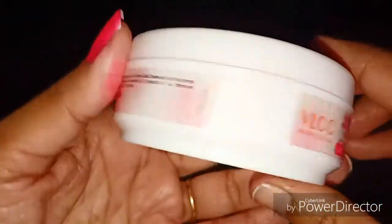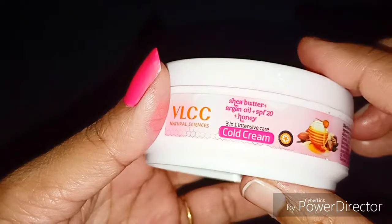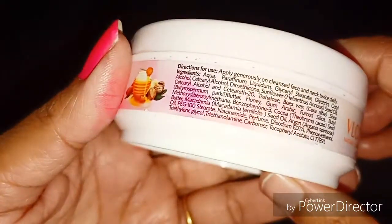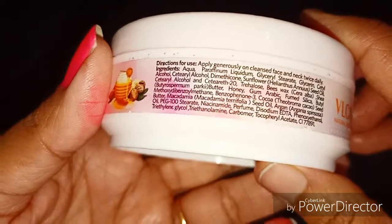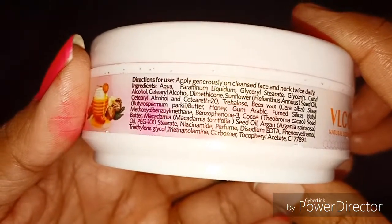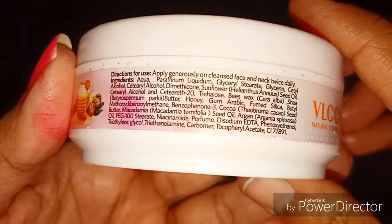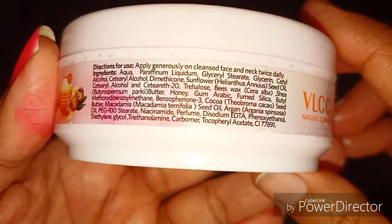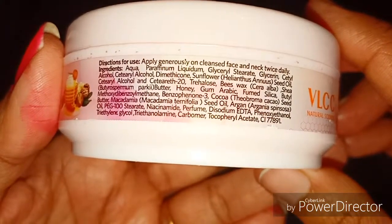If you look at its ingredients: aqua, paraffin, glycerin, cetyl alcohol, butter, honey, gum arabic, fumed silica, butyl seed oil, argan oil, phenoxyethanol, triethylene glycol, and perfume. So there are some chemicals and added perfumes to give it a good fragrance.